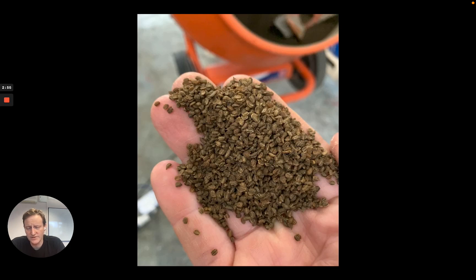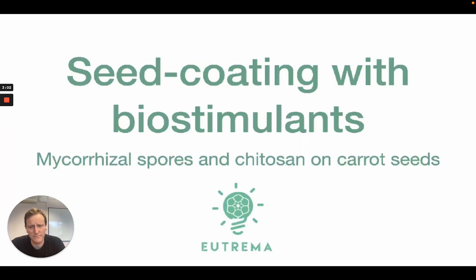The closer you do this to sowing, the better — just to maintain viability in case there is some residual moisture on the seeds. But I'm confident that we dried these down well enough.